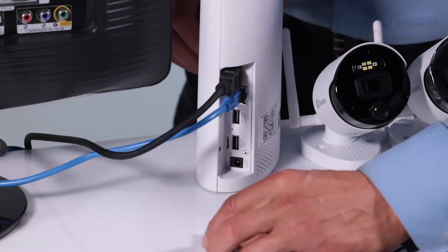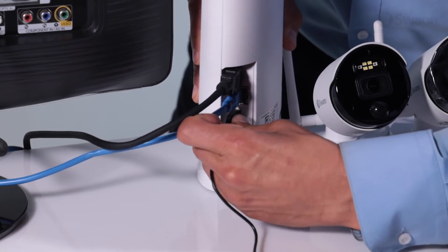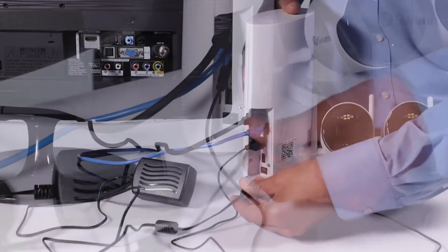Next, connect the mouse by plugging it into the USB port closest to the Ethernet port. Now connect the power adapter to the NVR.